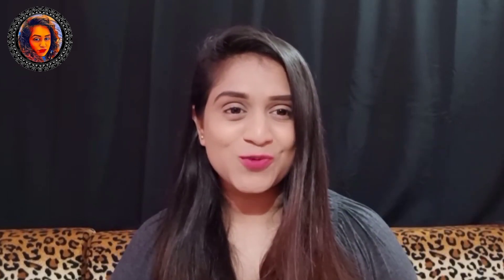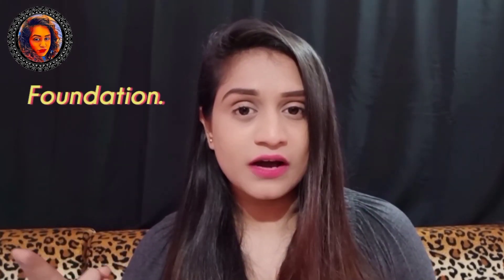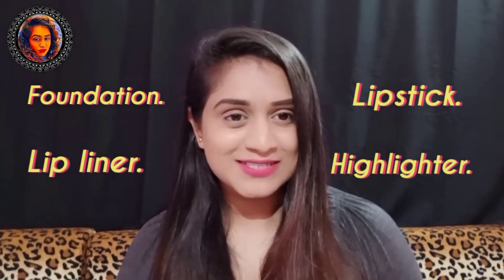Hey guys, good evening and welcome back to my channel Beauty and Health Wallet. On today's video I'm going to show you how to overdraw your lips and how to make your lips a little broader. With the help of four products I'm going to give you a small demo. What you need is a foundation, a lip liner, a lipstick, and a highlighter. So let's start.